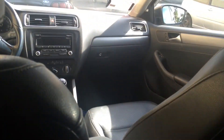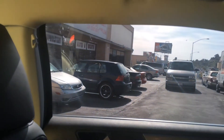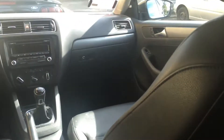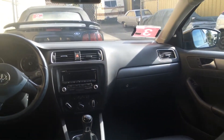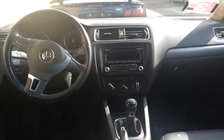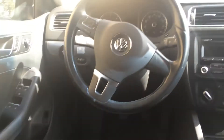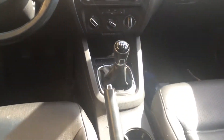Back seat. You can tell how dark it is — it's a lot darker in real life. But the tint's not too bad. I think it looks pretty nice just like this, as far as tint goes. The interior is in really solid shape. Just dirty.